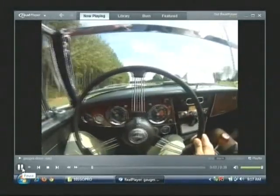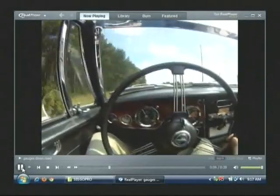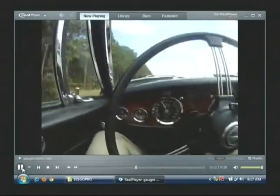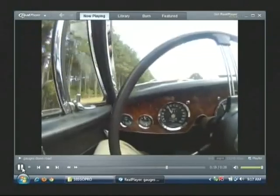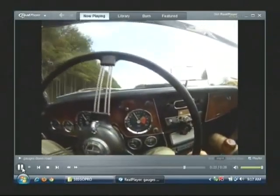Just to give you one more look at the gauges as we're going down the road here — the speedometer fluctuates just a little bit, tach is very smooth. 3,000 RPM going about 55 miles an hour. Oil pressure looks to be about 50. Now that we're rolling down the road, temperature has come down a little bit to about 185, and the gas gauge is full — and as you can see, we're in overdrive.